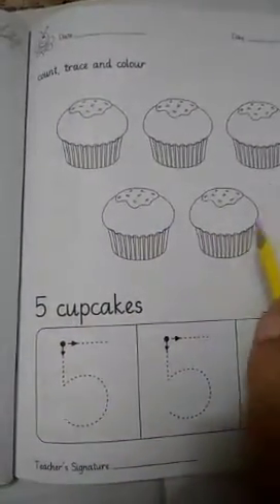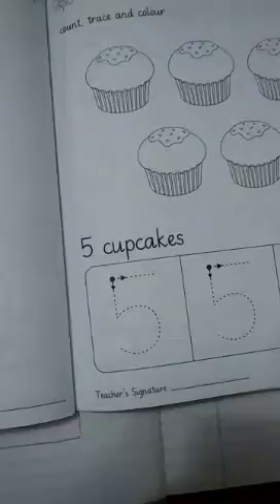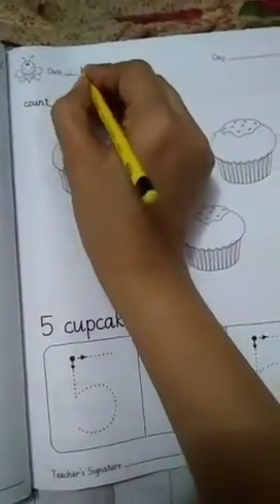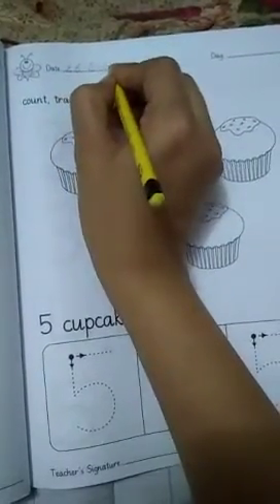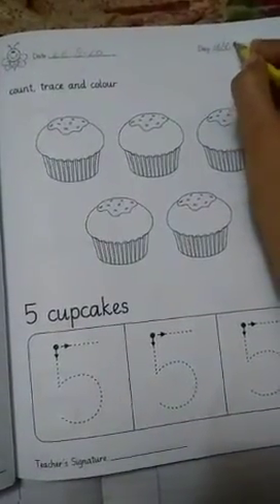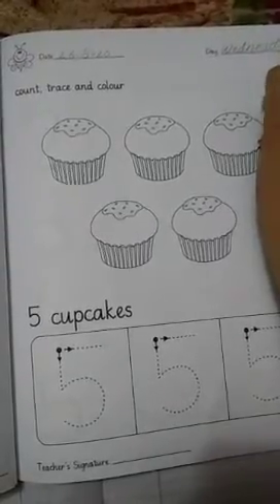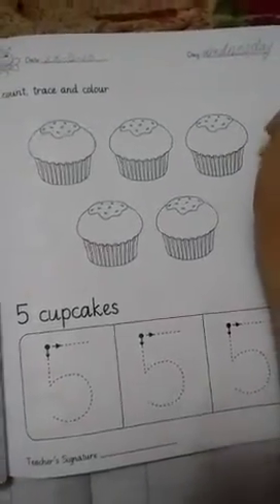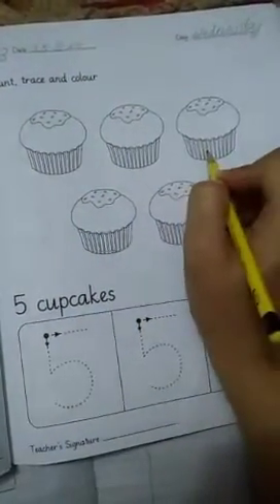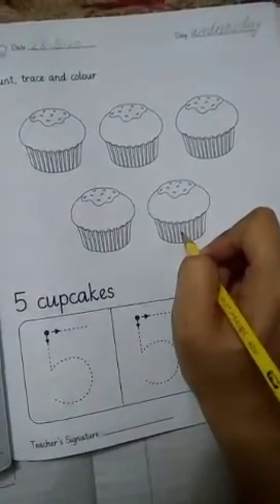Yum yum yum yum — cupcakes! All right, so just write down the date of today. Today the date is 26 August 2020 and the day is Wednesday — W, E, D, N, E, S, D, A, Y — Wednesday.